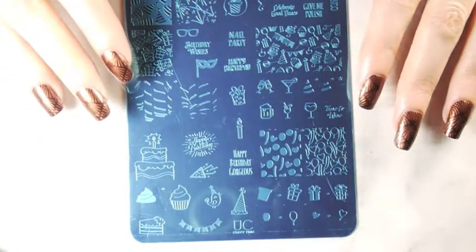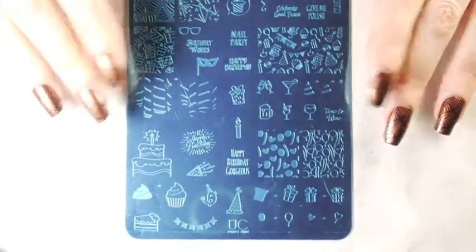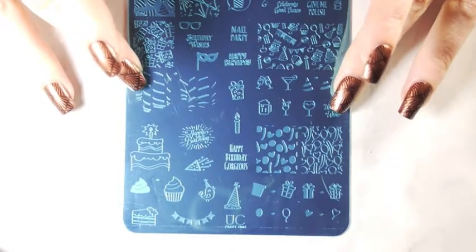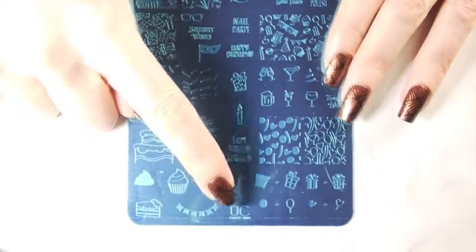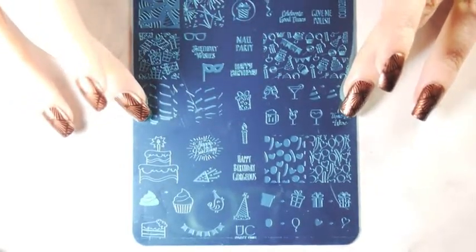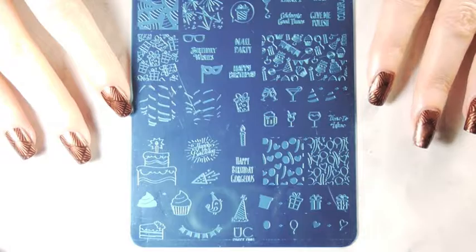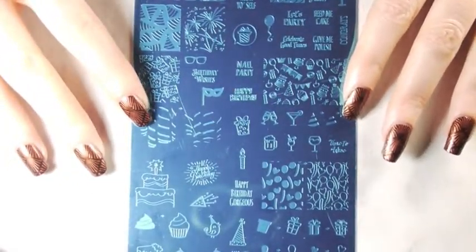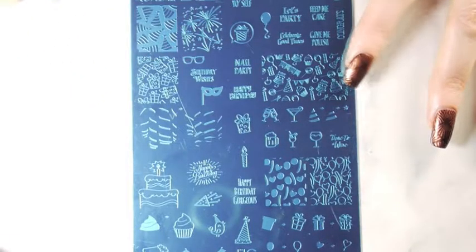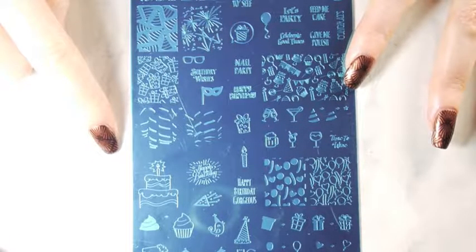Hi friends! Today I'm going to have a review of the new Uber Chic stamping plate which is called Party Time. This is one of their larger stamping plates — their larger singles — and it comes with a bunch of different designs. Some that are double stamping and some that are just single stamping, and some really cute little words and stuff like that.